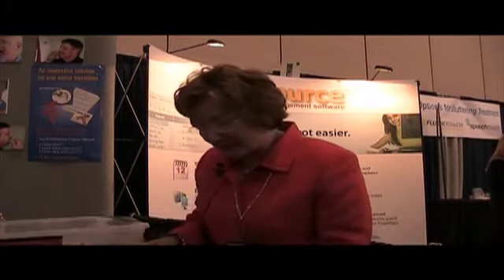Welcome to ASHA 2010 and welcome to Chewy Tubes. I'm Mary Schiavone, the inventor of the Chewy Tubes and the author of the jaw rehabilitation program.